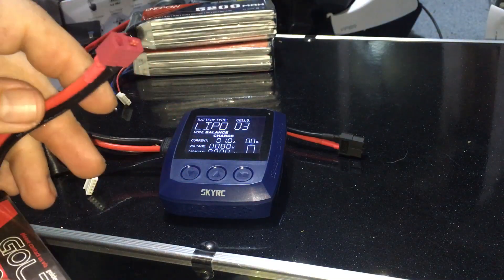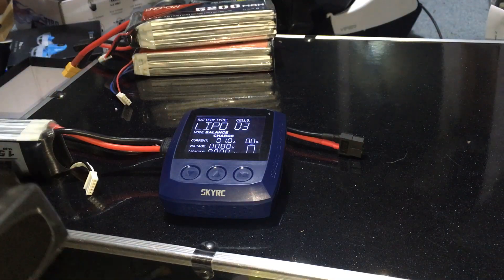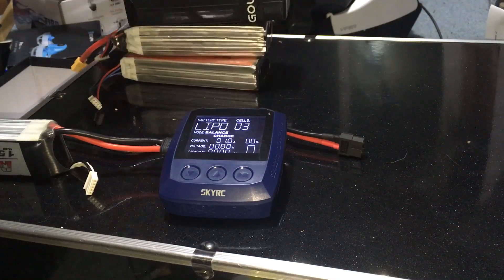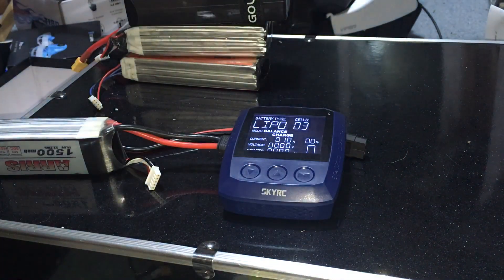All this stuff here uses various connectors. This one is a Dean's connector, but I have a Dean's connector adapter that goes to XT60, and just like that you can see the setup here — that's what's powering it right now.